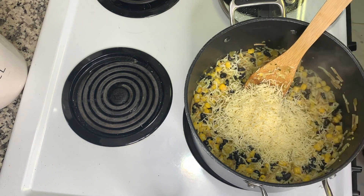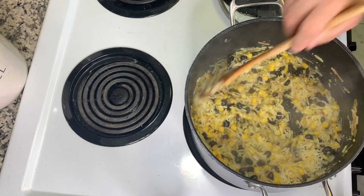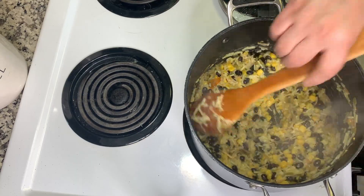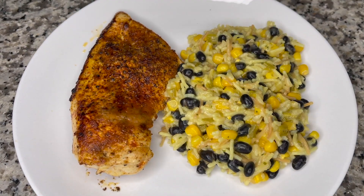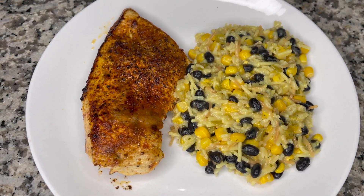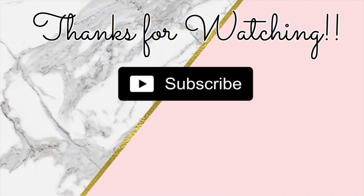Then I went ahead and added in some Monterey Jack cheese — about a cup's worth. In the original recipe they put it on the chicken, but I decided to mix it into the rice and that worked out really well. That rice was super super good — I really liked it with the beans and the corn and the chicken on the side. This was a quick and delicious meal. Thanks so much for watching, friends. Don't forget to hit that subscribe button and the little bell so you don't miss out on any future What's for Dinner videos. Hope you all are having an amazing week!